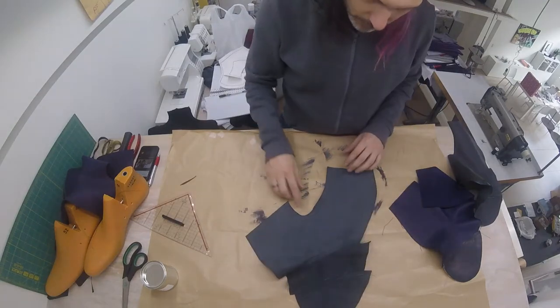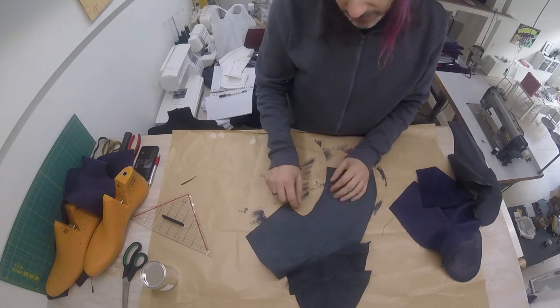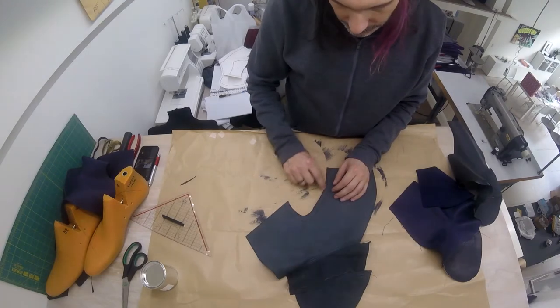Now we're going to finish the top seam where this sort of shoe sits around your leg. As you may remember, we added one and a half centimeter extra allowance here. This is the original line and then we cut here.